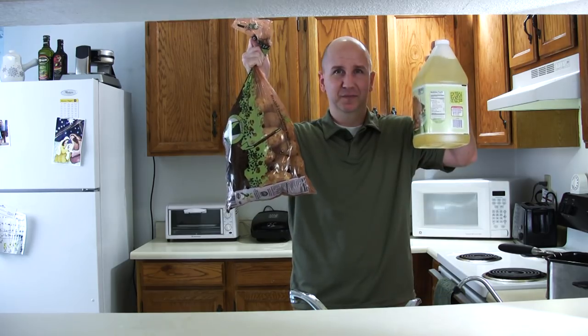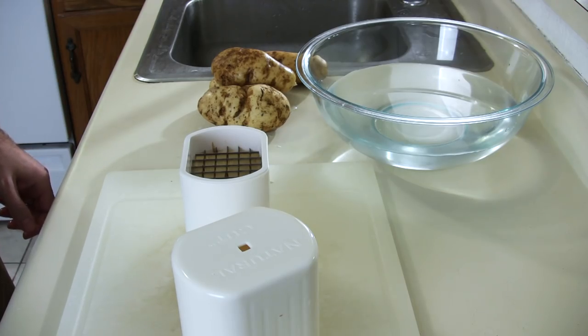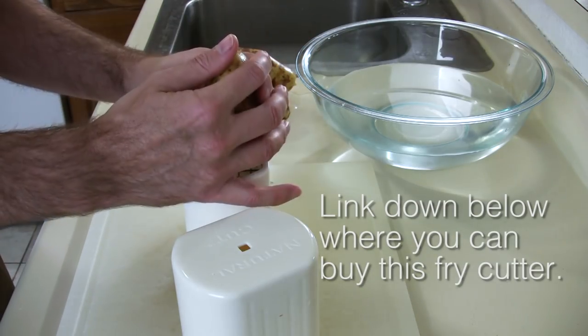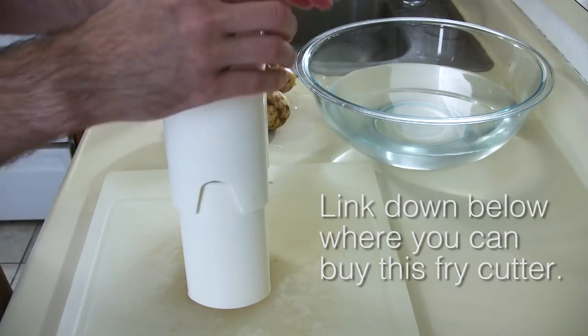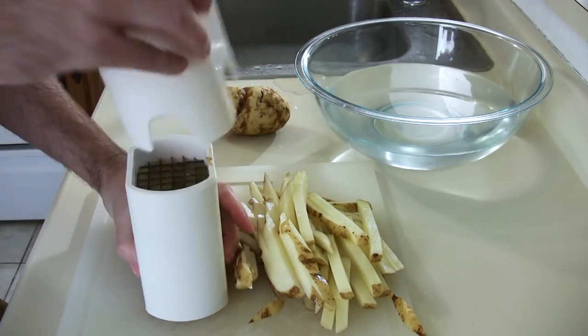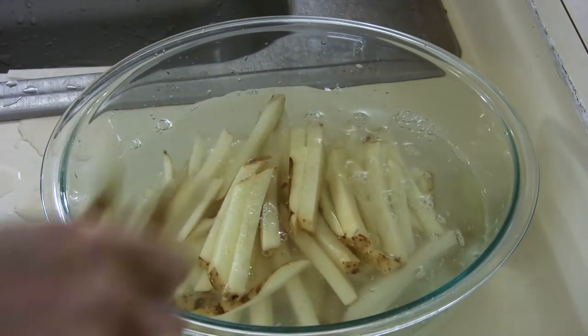First we need ingredients: potatoes and peanut oil. What we are going to do is wash the potatoes, then cut them — I am going to use this fry cutter right here. Once the potatoes are cut, we are going to soak them in freezing cold water for about 20 minutes, which will take out some of that starchy taste.